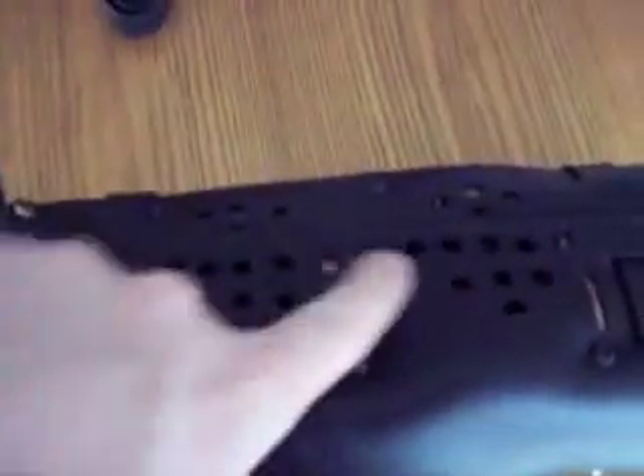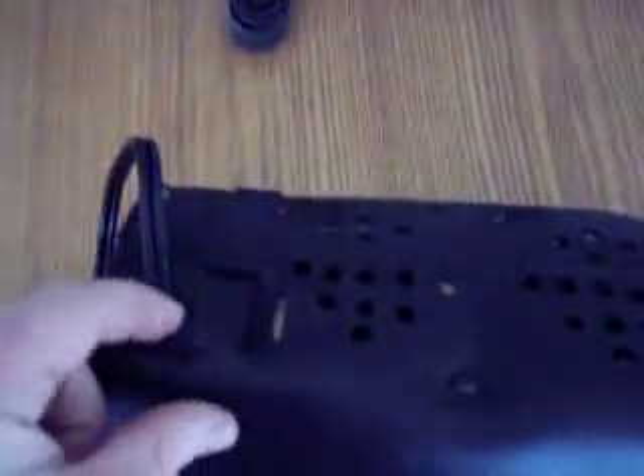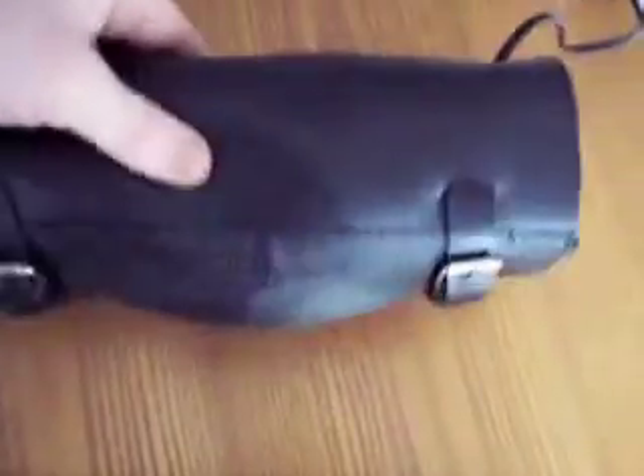You'll notice the back of the bag is all perforated to allow the sound to come through. The wire strap hooks through here and hooks through here — you can run it around your risers.